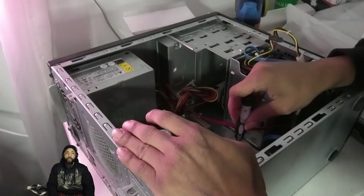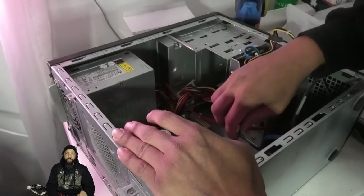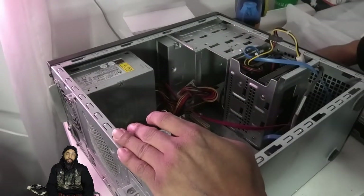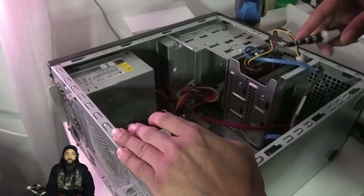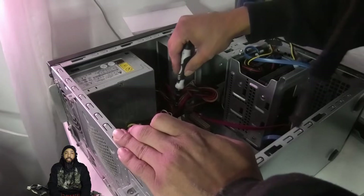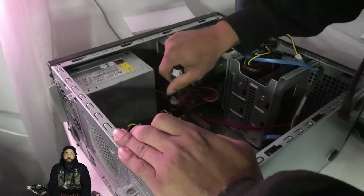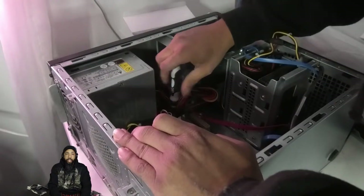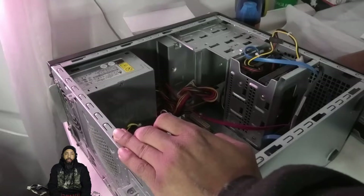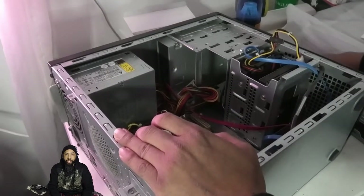Here I'm just going screw by screw. The screwdriver is magnetic, which helps a lot — that'll prevent you from dropping screws onto the motherboard and risking any kind of damage or static electricity. There are just a few more screws to remove, and then we'll be able to simply pull the motherboard up from the case.